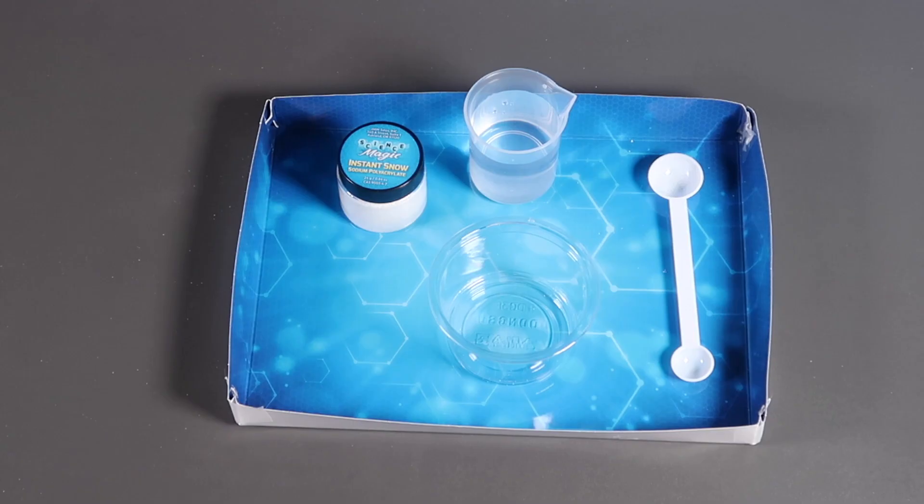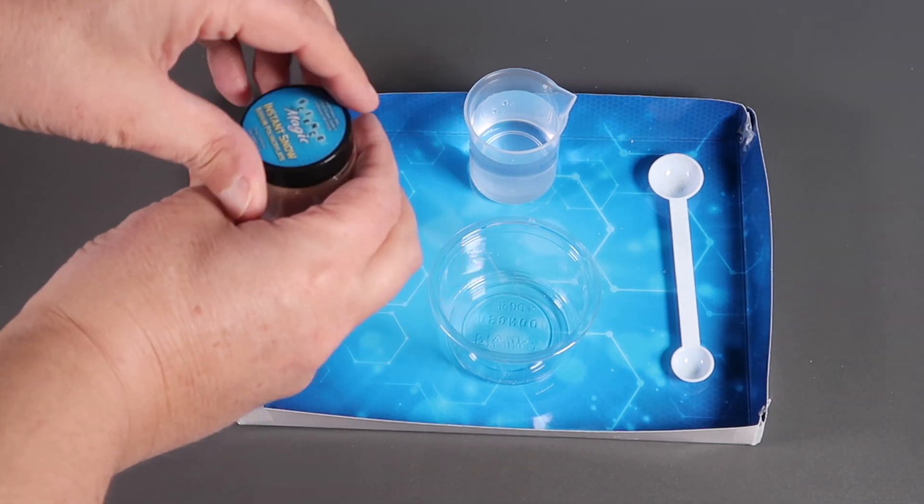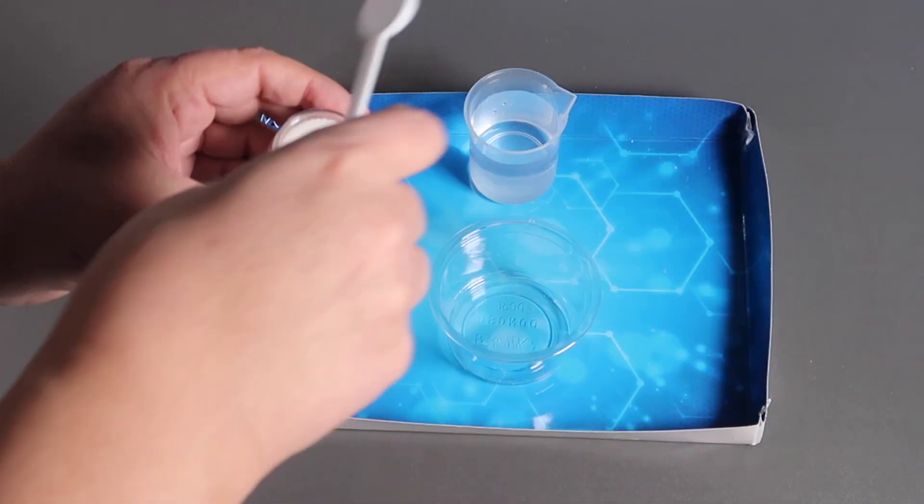In this experiment, we need a beaker of water, a clear cup, the sodium polyacrylate, and a large measuring spoon. I'm using the experiment tray from the National Geographic Amazing Reactions box — note that this tray does not come with this kit. So first, we're going to add two large spoons of the sodium polyacrylate to the clear beaker.